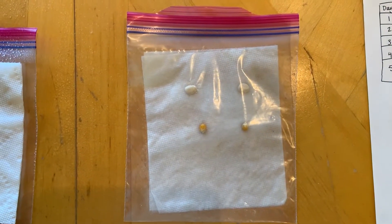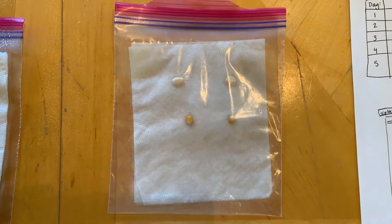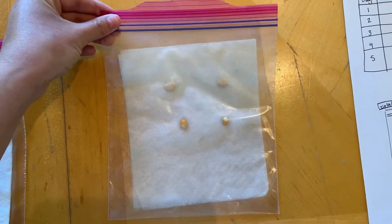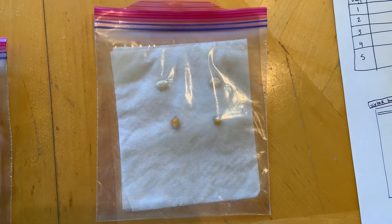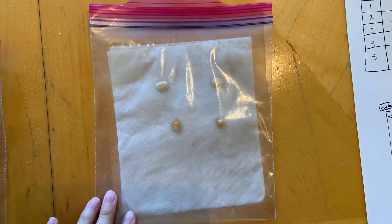That is how it will look. You're gonna take this bag and place it somewhere safe in your house where nothing will move it, and those seeds are going to stay safe for the next five days.